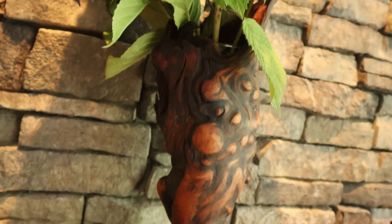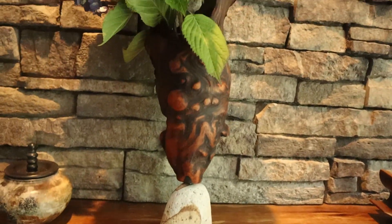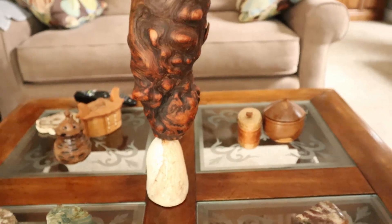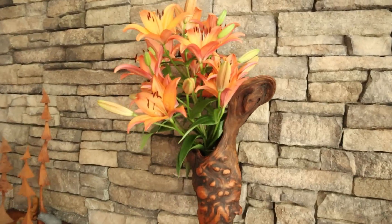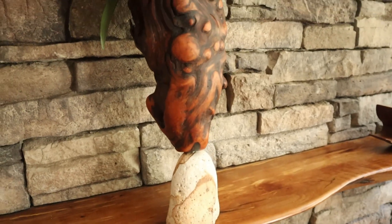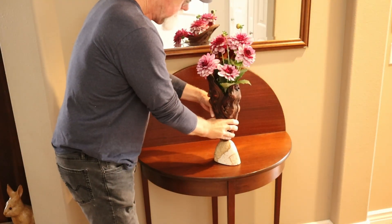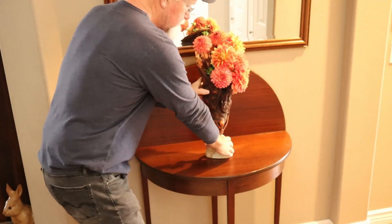I glued the two pieces together, and here it is with a couple of different kinds of flowers in different settings — on the entryway table and the coffee table. I hope you liked this video.